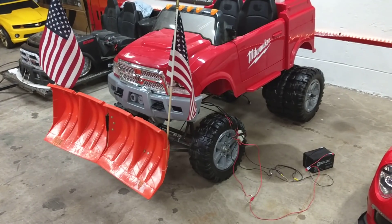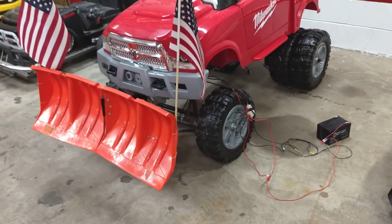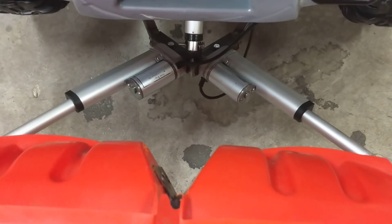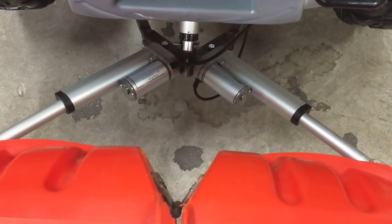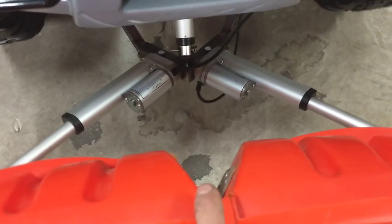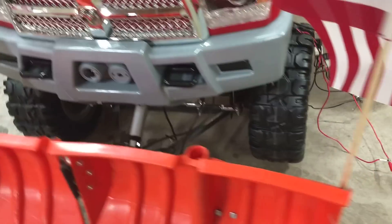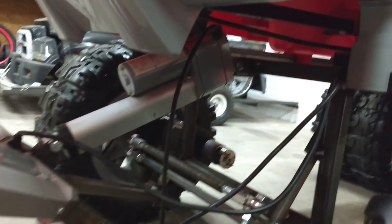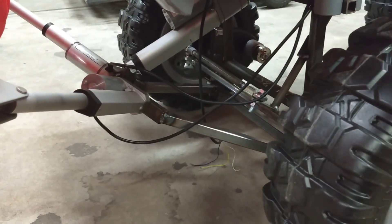What we've done is we've taken two snow shovels and mounted three linear actuators — two for the V action and one for the up and down. It kind of worked out nice that we did a custom steel frame, easy to tack weld up to.